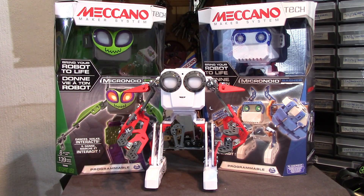Afternoon everybody. Here we've got one that actually works and doesn't cost the earth. This is the Meccano Makersystem Tech Micronoids. Three different versions - I've bought all three. One reason is they don't cost the earth; the RRP is like £40, but even now they're a bit less than that, selling for about £37.50 or something like that.